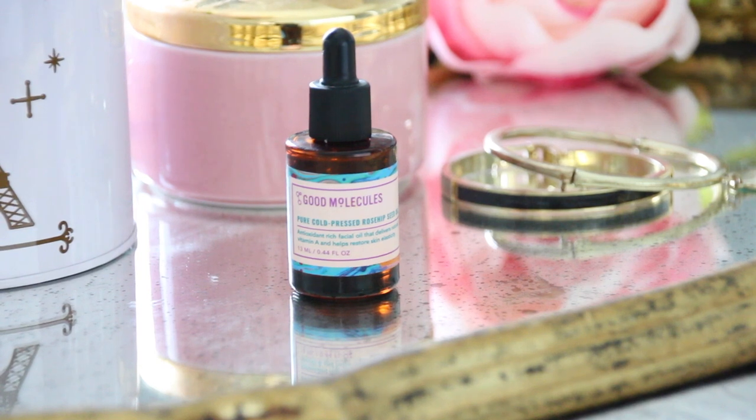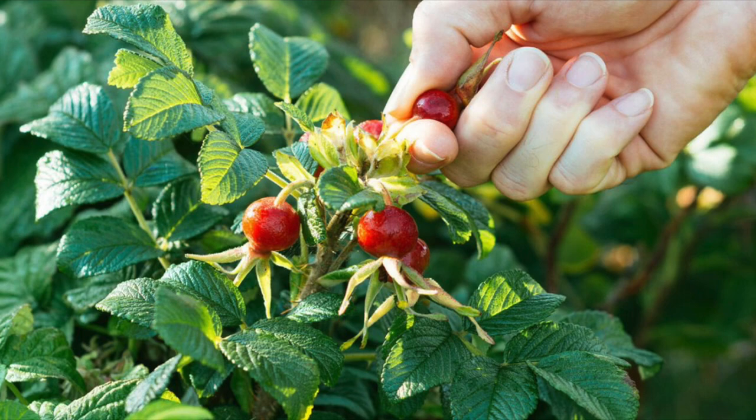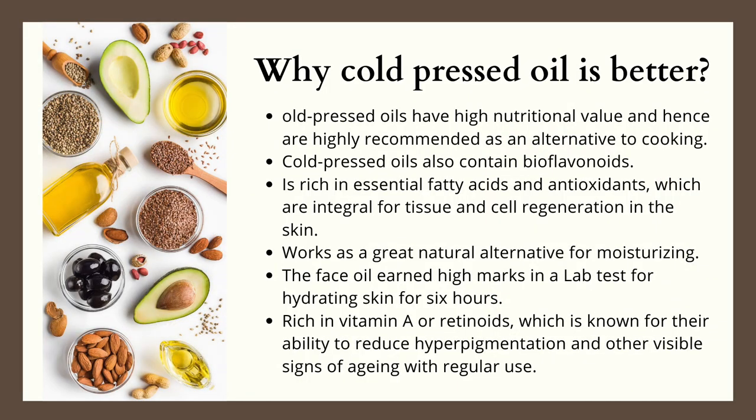Before I get into the review of the product, I'm going to share some information about the ingredient and what rosehip actually does for the skin. Rosehip is harvested from seeds of rose bushes, and it's the seeds that contain vitamins, antioxidants, and essential fatty acids. This ingredient works wonderfully on the skin, and it's best to buy oils like these cold pressed, as this extraction preserves all the quality of the oil.